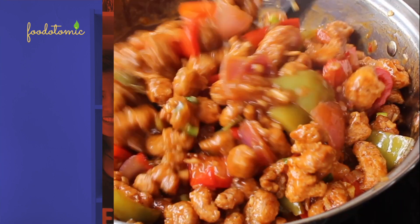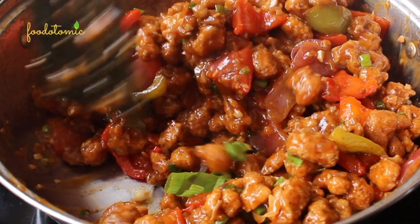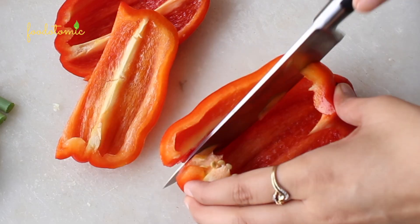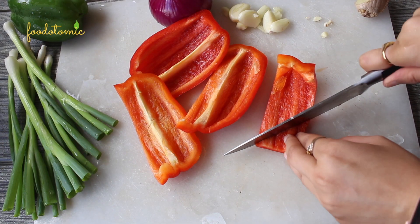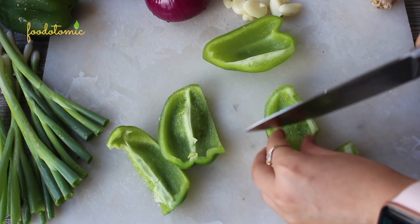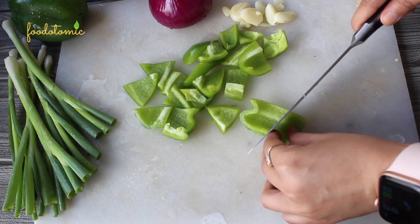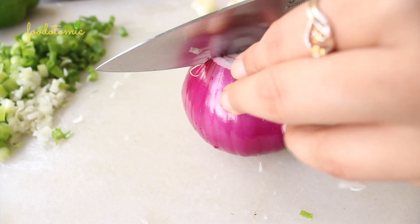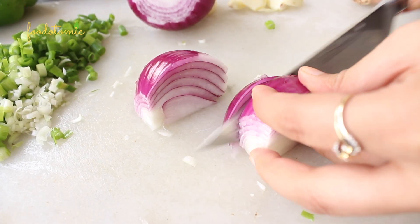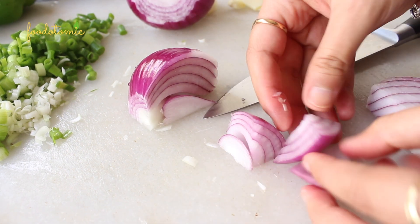And now without further ado, let's get started. Let me show you how we need to chop the vegetables. You can use different colors of bell pepper for the recipe — slice them in square or triangle shape. I am using the red and green bell peppers. For the onion, we would need it finely chopped along with the bulbs of onion, and you can slice it just like this.